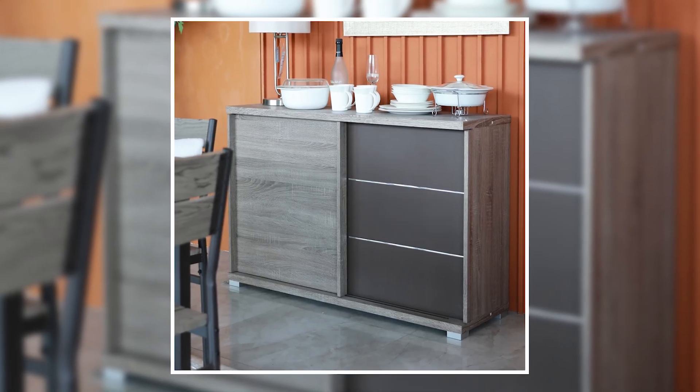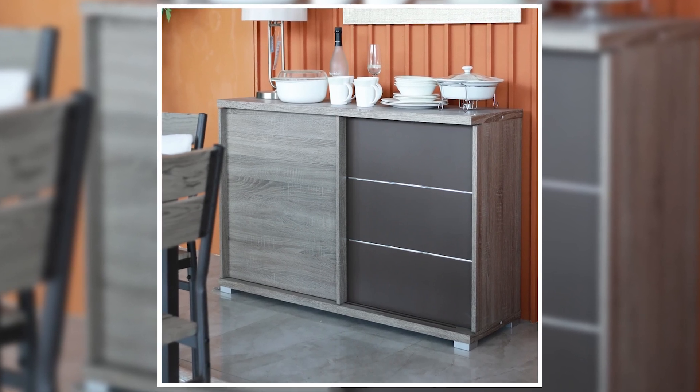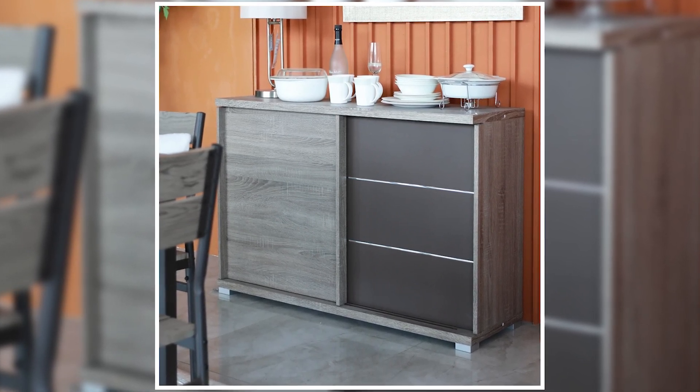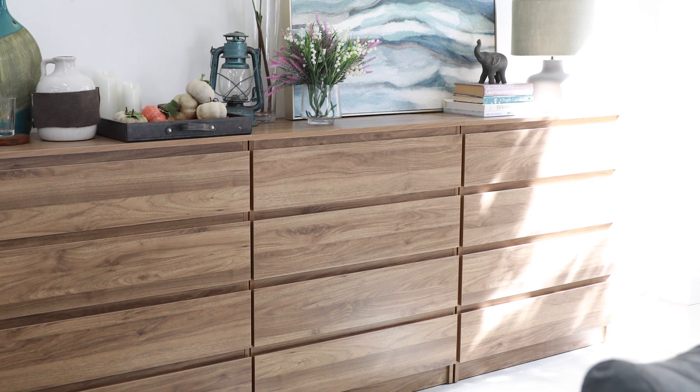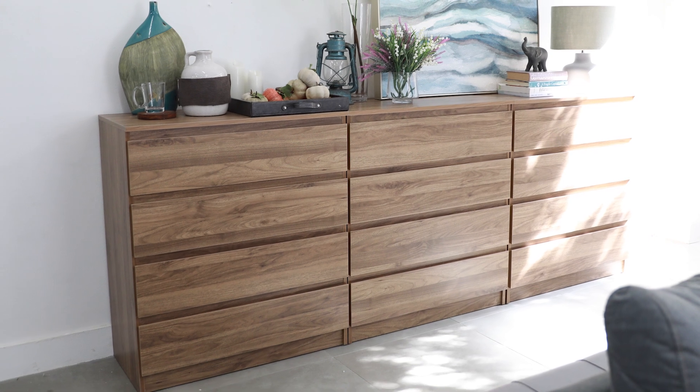In terms of function, a buffet is widely known for laying out shelves or food in a manner that's easily accessible for guests and family during gatherings. While a sideboard can fit within areas of the home other than the dining room. Same with buffet, you can use it as a sideboard too.